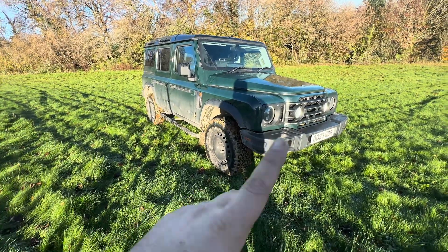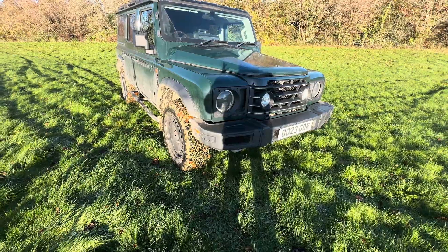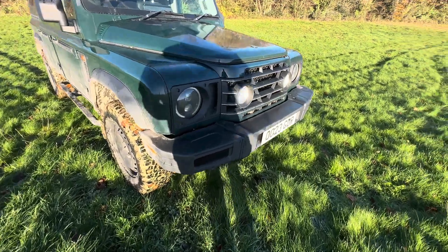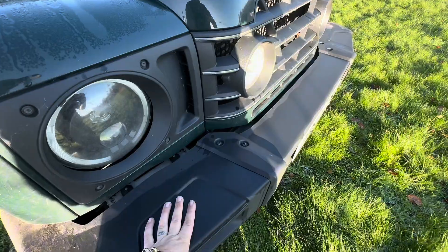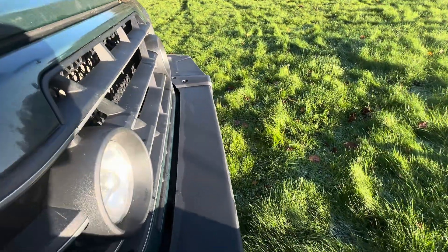Let's start at the front. One feature of this vehicle when Sir James Redcliffe made it was this bumper. The bumper serves obviously as a bumper, but also as a seat that you can sit on.